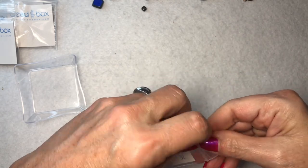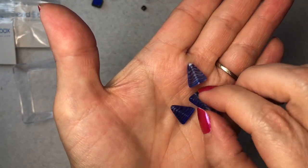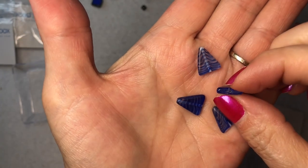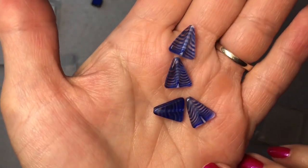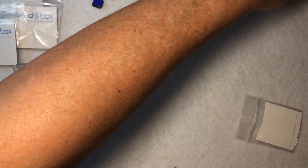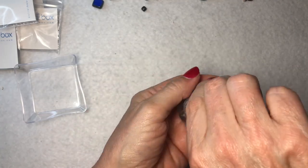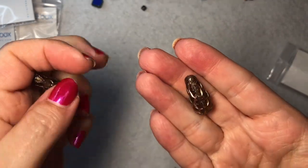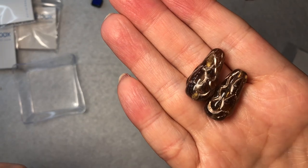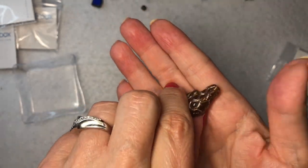Next, these are really cool — 14-millimeter Czech glass stripe triangle crystal and blue, four pieces. Each one's just a teeny bit different, and the hole runs up and down through it. These are really pretty. And next, look at these — 12 by 25-millimeter Czech glass pine cone smoky topaz with silver wash. These are gorgeous, you can see right through them — absolutely amazing.